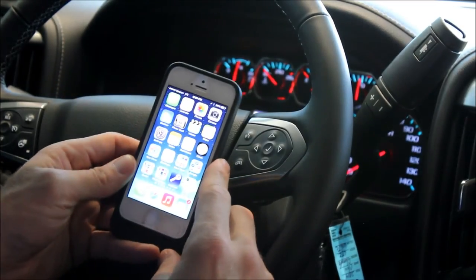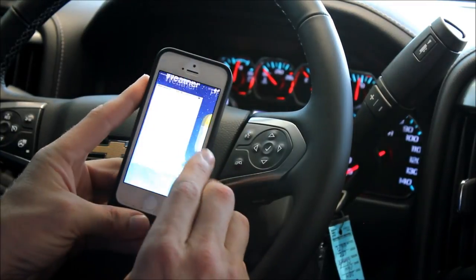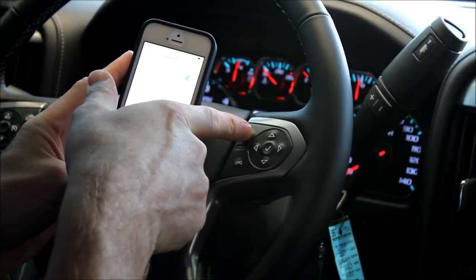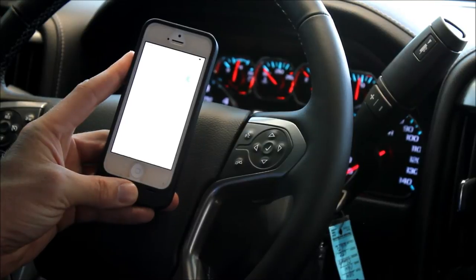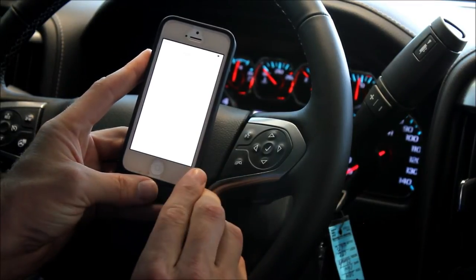First, you can pair your cell phone using a simple command: Connect. Let me show you how. Pairing your cell phone with the Chevy MyLink system is extremely easy. With an iPhone, you simply go into Settings, you go into your Bluetooth, and you push this button and say the word Connect. Follow the instructions on the screen to pair a new Bluetooth device. The word Chevy MyLink will come up on the radio.